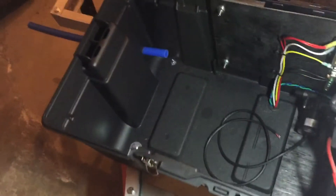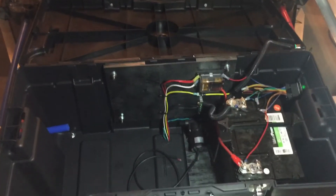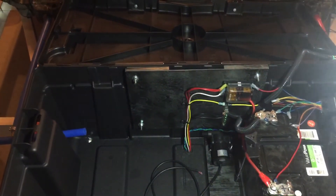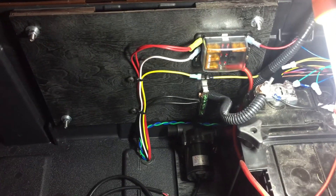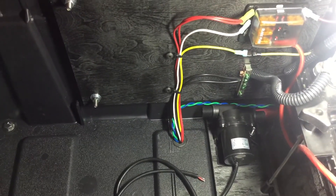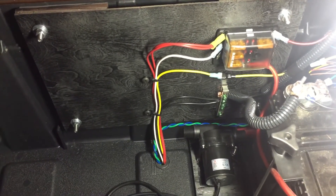I just want to illuminate what I have going on in here. I made a little wood mounting plate for an Amazon special six-fuse fuse block. You can see the ground block down there - that's how I'm getting power to the battery pack. The first one on the top left, those two red wires are constant power to the battery pack.